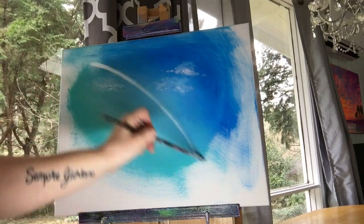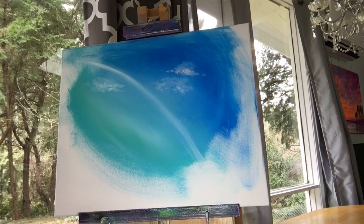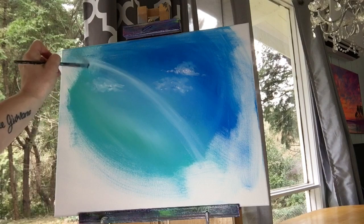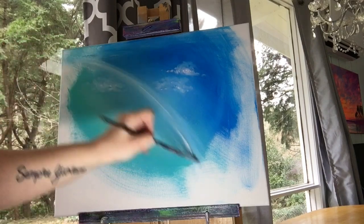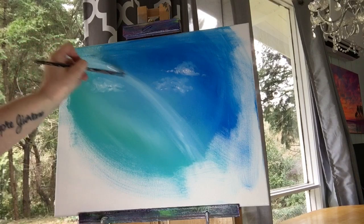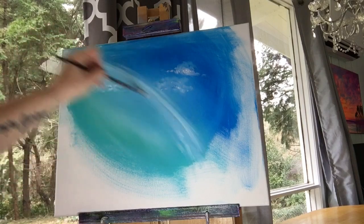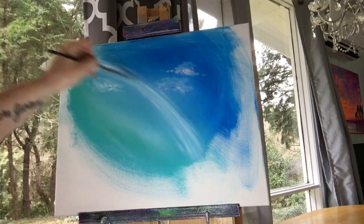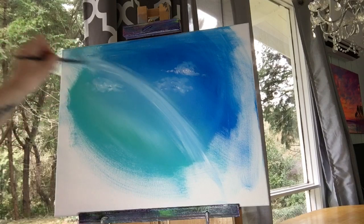Now I'm going to take more titanium white and softly pull in an arch to start building up the color I need to begin the rainbow. Again it's picking up a little bit of blue, but we want this see-through look. You can't push hard with your brush or it won't work — you'll just be pushing off the paint. So be very light and try to do long full strokes. Soften the edges a bit.